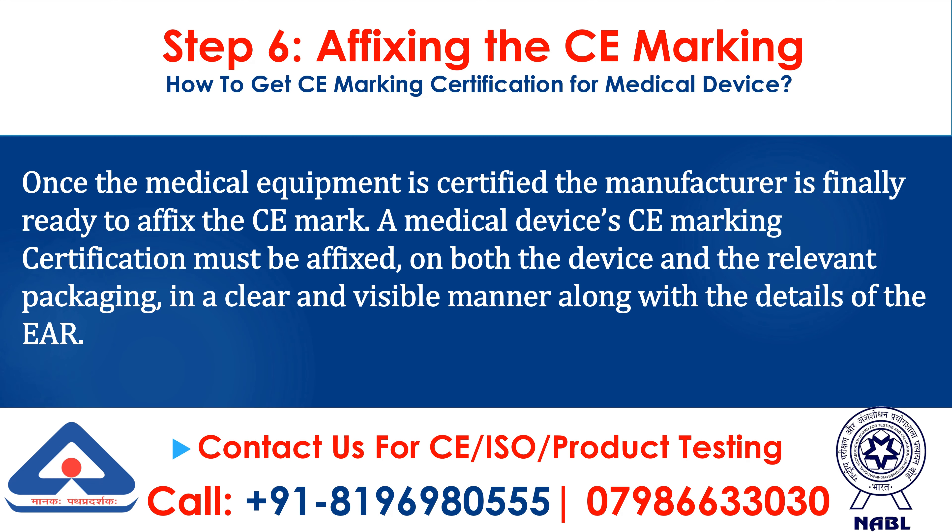Step 6: Affixing the CE Marking. Once the medical equipment is certified, the manufacturer is finally ready to affix the CE mark. A medical device's CE marking certification must be affixed on both the device and the relevant packaging, in a clear and visible manner along with the details of the EAR.